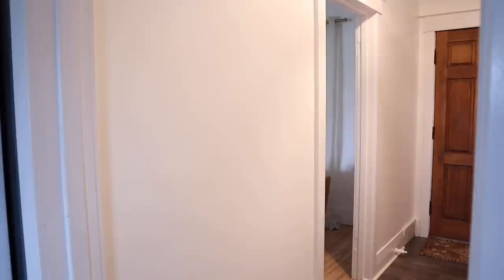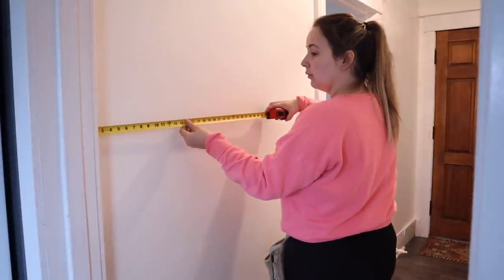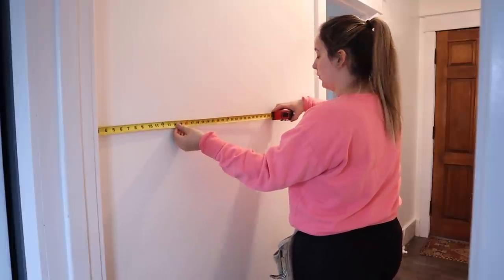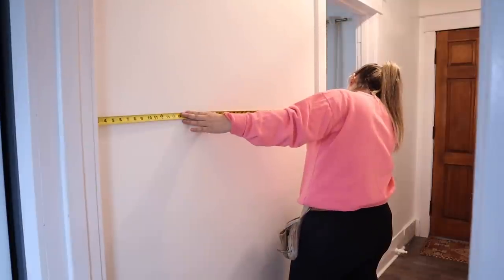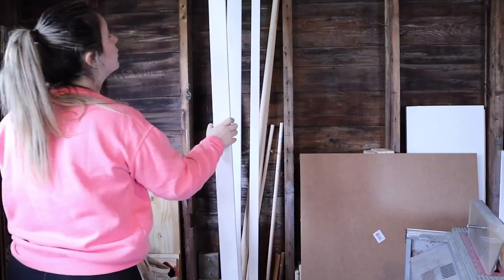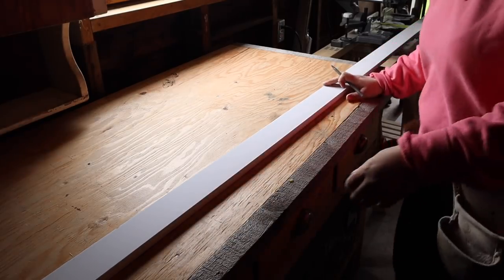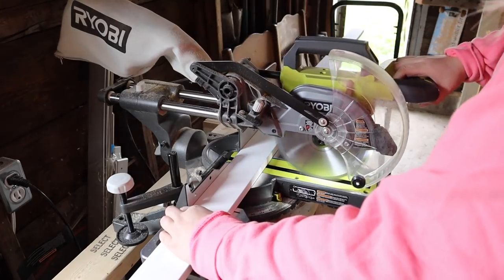This is the hallway that I want to do the board and batten in. It's very plain Jane, but it's very small as well. What I'm starting off by doing is just measuring the wall. I'm going to treat each wall as its own wall because there are door frames and things like that. I got a measurement of 52 inches. Then I'm going into the garage and getting some of my primed MDF. I will link all of the Home Depot links down below so you can know exactly what I used and what sizes.